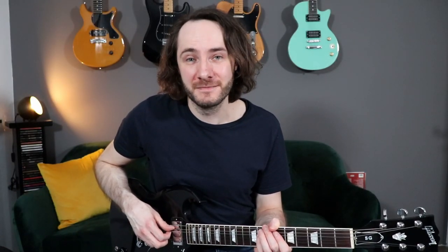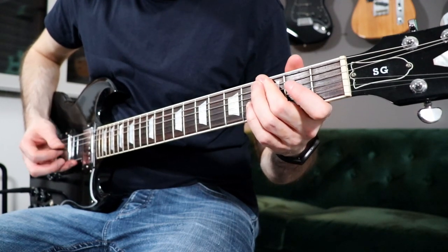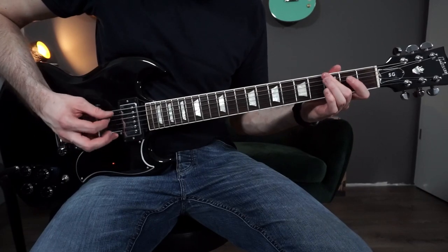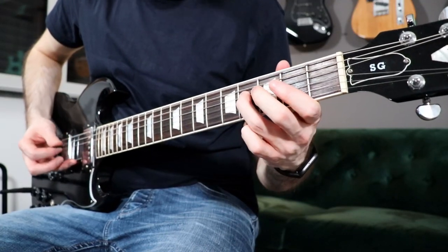The next riff is from the song Heart Shaped Box by Nirvana. On this riff we have a more clean sound again and we don't have any heavy power chords in here, just single notes, and it's pretty easy to play.